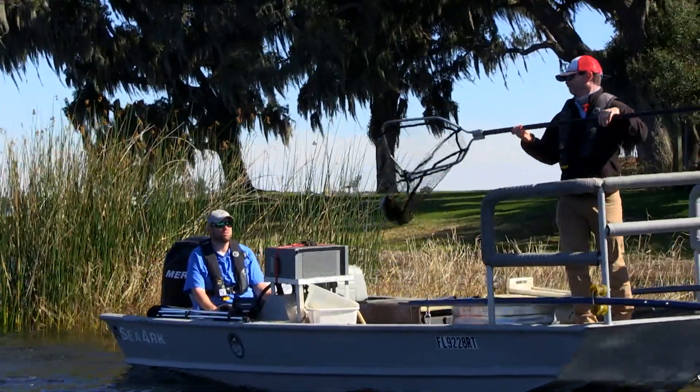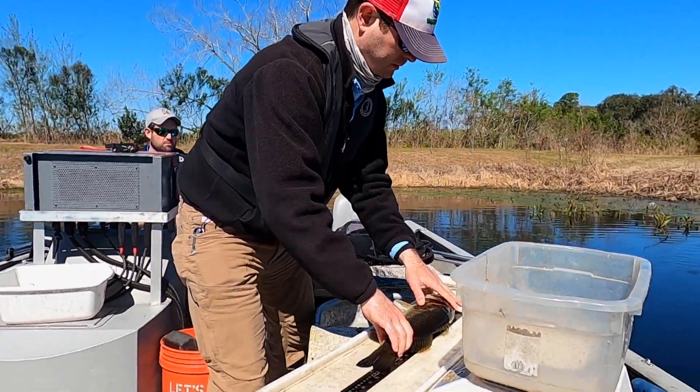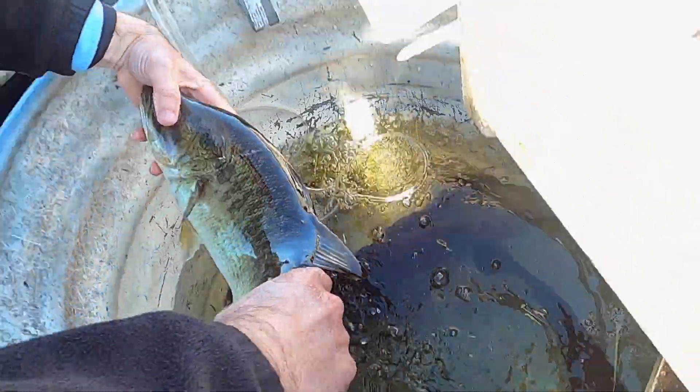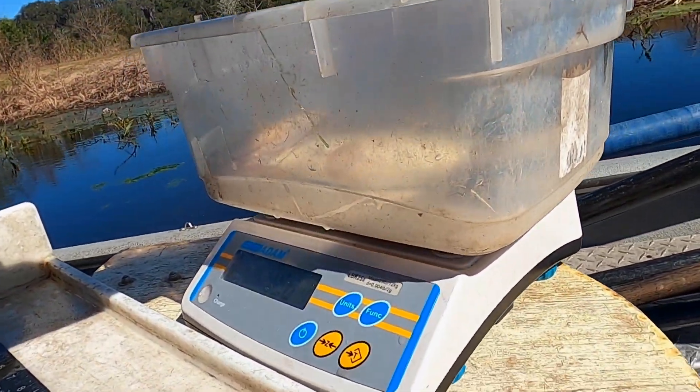Once the fish comes to the surface, we use the long dip nets to scoop them up and place them into an aerated live well. When the sample is complete, we stop the boat, stop the generator, and head to shore to measure the fish. We want the scale to not be bouncing around so we're getting accurate weights — if it's calm we'll work on the water, otherwise we'll be tucked up next to shore.